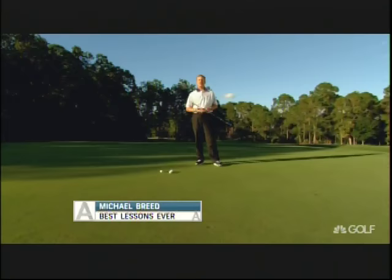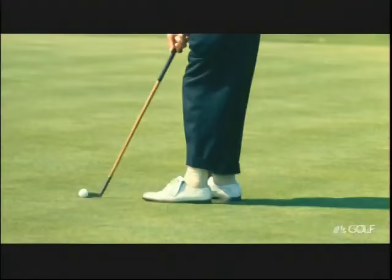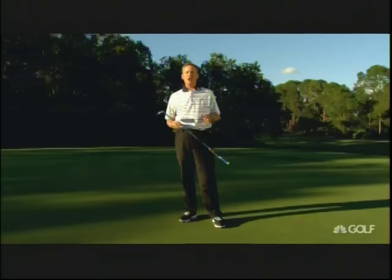Welcome to Best Lessons Ever. I'm your host, Michael Breed. Who do you consider the greatest putter of all time? Is it Jack Nicklaus? Maybe Ben Crenshaw? My vote? Bobby Locke. We've got lessons on all these Hall of Famers and so many more. Let's start things off with key fundamentals of the putting stroke from the man who's earned the nickname the Boss of the Moss.